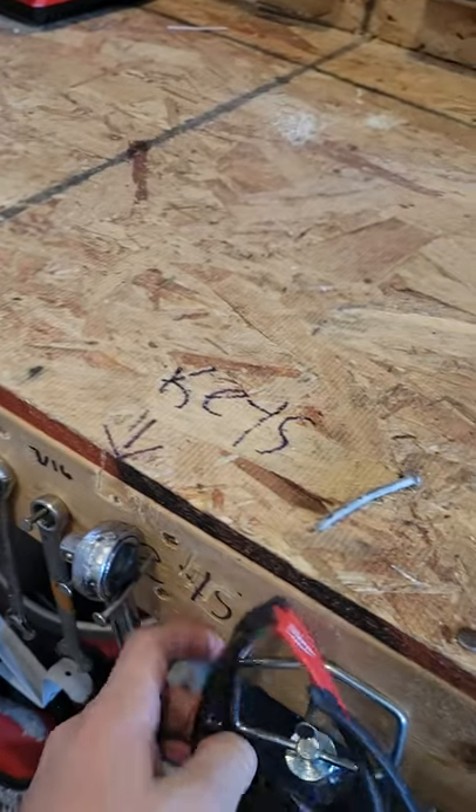Hi everybody, this will be a shop tour of my workbench, in my shop. I'm standing at my workbench now.